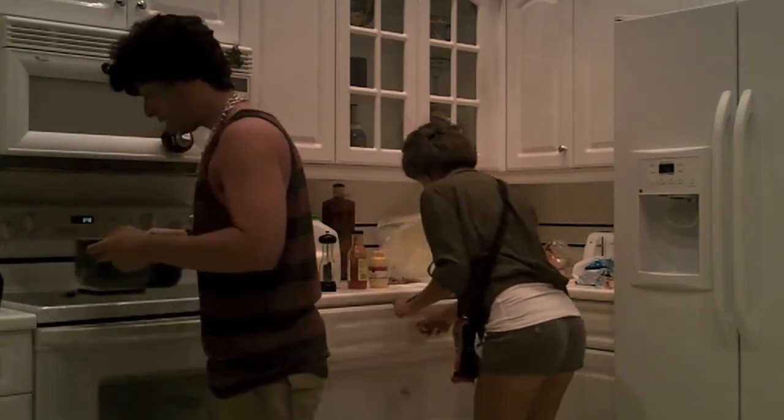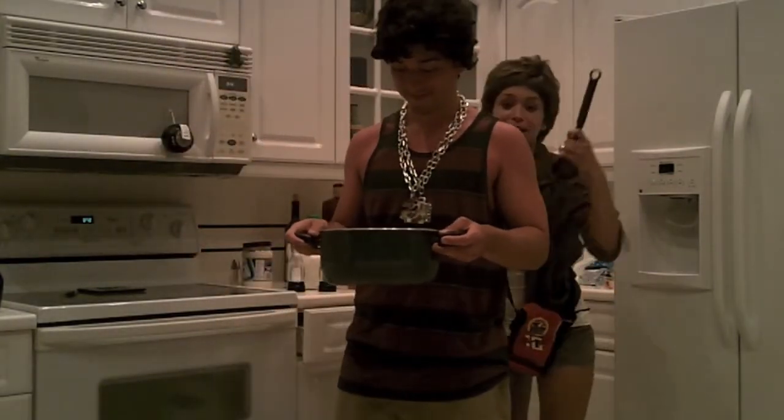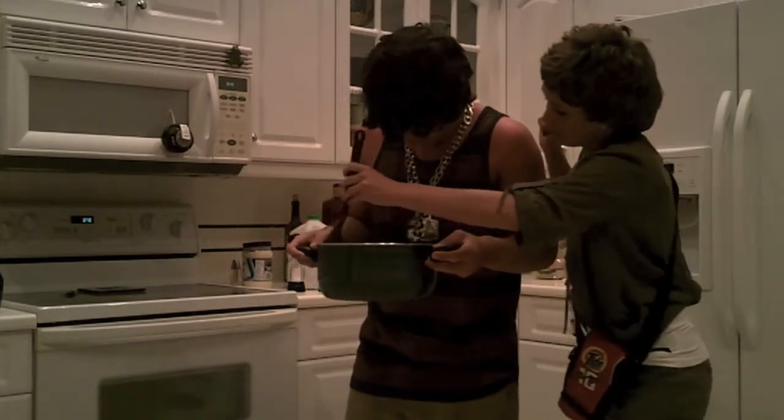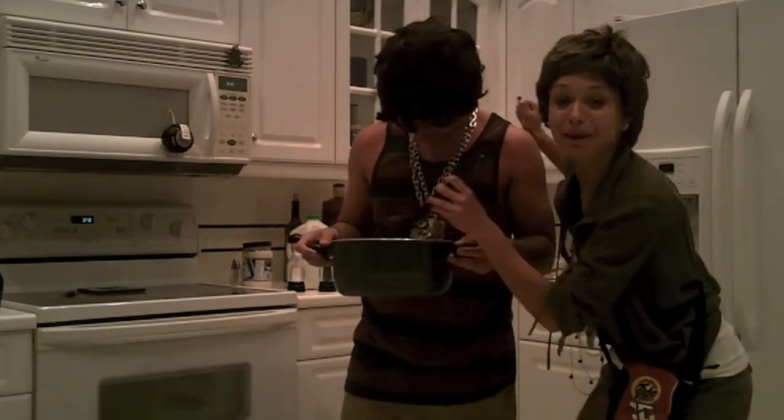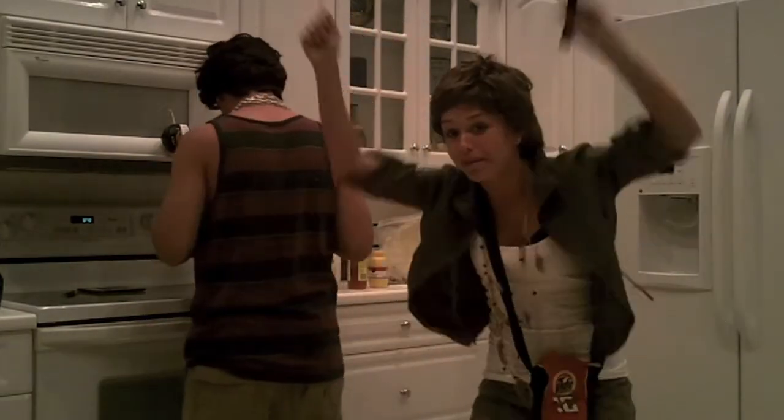Mix it up. I like to mix my poop up. Mix it up. Mix it up. I like to mix my poop up. Look at the audience of the poopy cup. Poop soup for you.